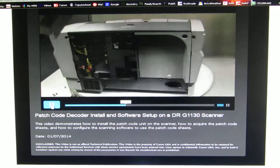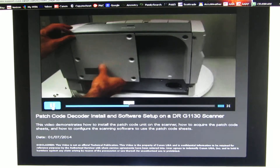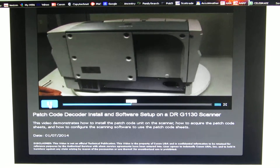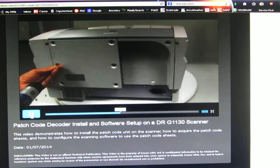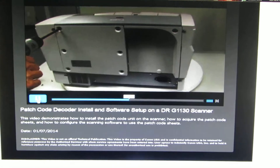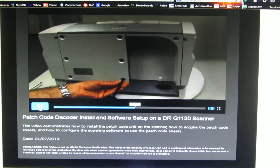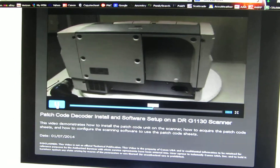And now we reinstall the rear cover. To test the patch code unit, we need to connect it to a computer, so we'll do that next.